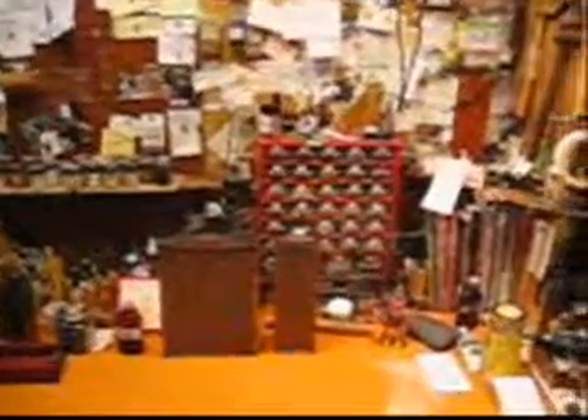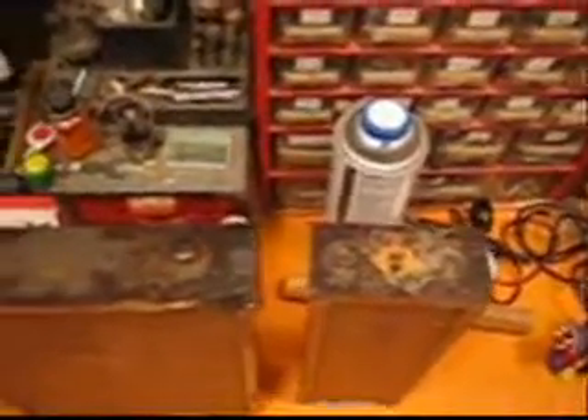The shop is pretty busy right now, and I just wanted you to see that. Here's the basic work shelf, and as you can see, here are some drawers from a sweet little box.